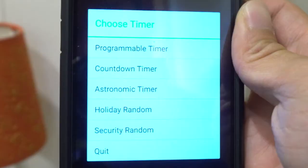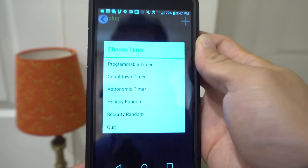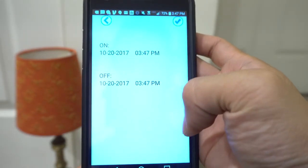You can also add timers for the unit. For example, set a weekly schedule, a countdown, sunrise and sunset timer, or even do random times for when you're on vacation and you want it to look like someone is home. The timers work great and setting them is simple and straightforward.